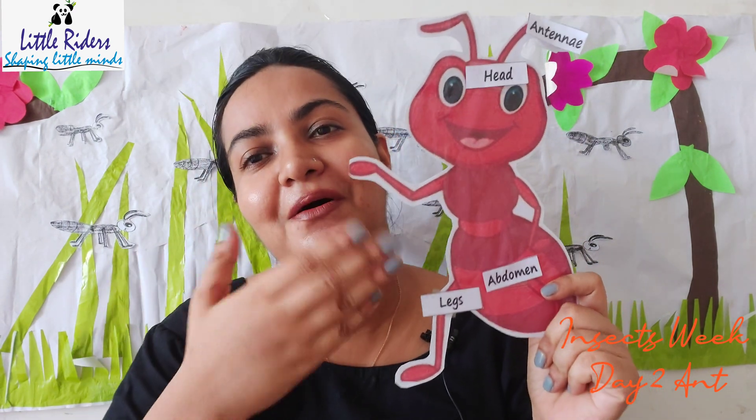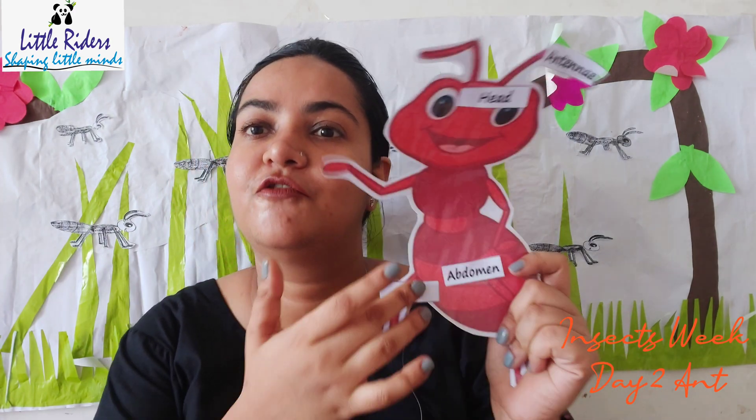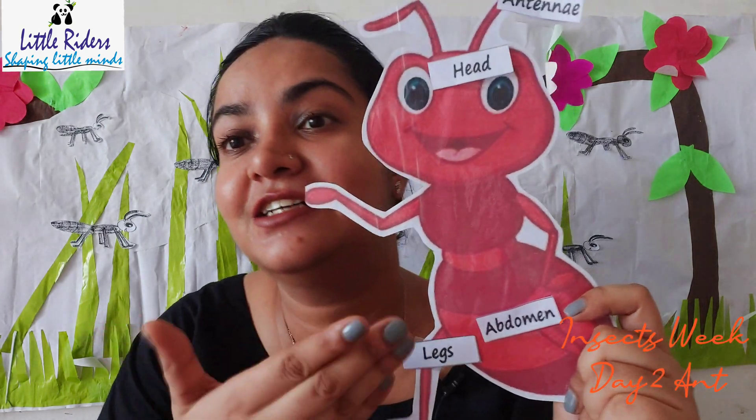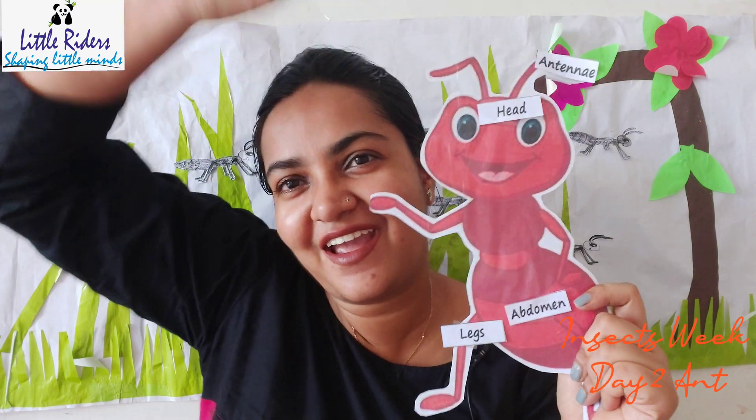Now I am going to tell you some amazing facts about the little tiny ants. These little tiny ants have two stomachs! Isn't that an amazing thing? Do you know what they do with the two stomachs? With one stomach they eat food for themselves, and with the other stomach they share food with others. Sharing is caring! Yes, children!